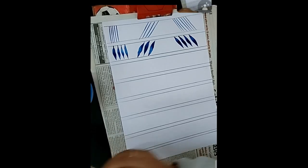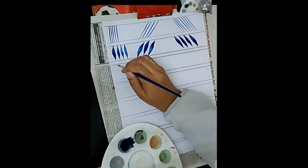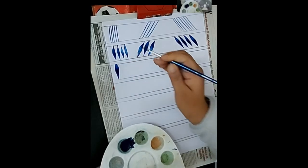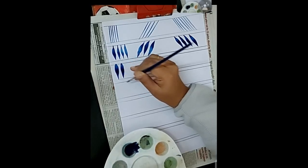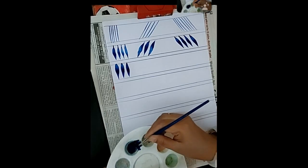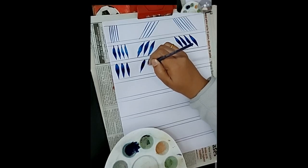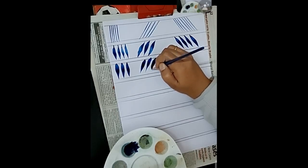For the third stroke, same color, same position — hold it upright. Now you first dab and then point: press the bristles, drag down, twist a little, and lift to the point. The stroke goes from the top line to the bottom line — dab and point. The difference from the second stroke: the earlier shape was inspired by a sunflower petal, and this one is inspired by daisies and asters.